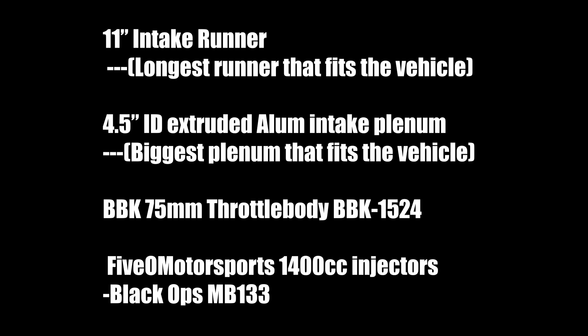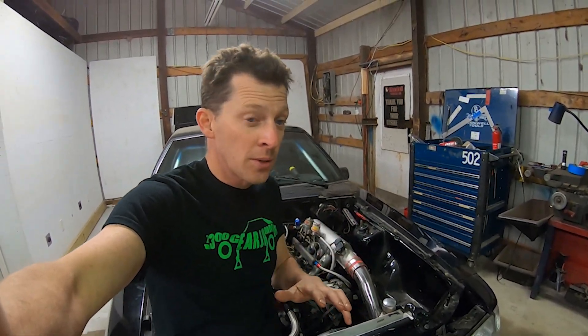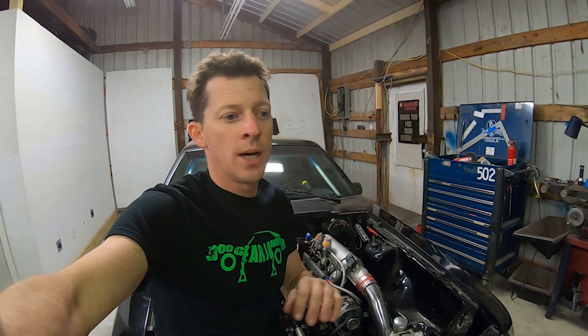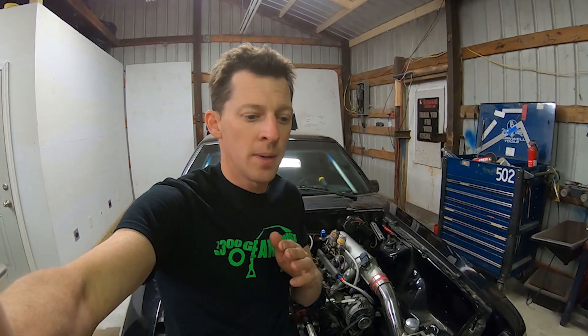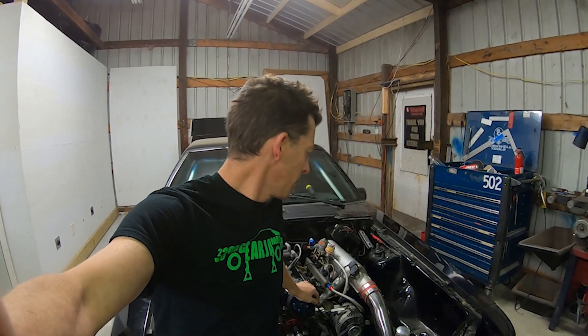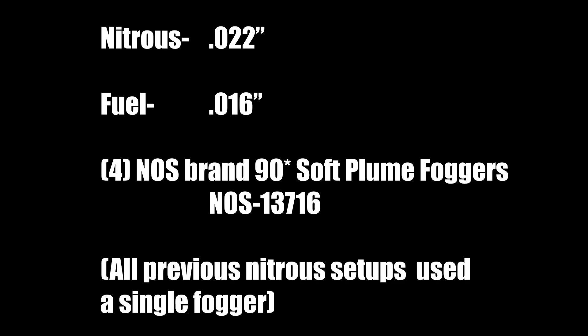The plenum is a Ross Machine Racing D-shape, the 4.5-inch one you can get on eBay. The throttle body is a 75mm BBK, and the injectors are 50 Motorsports Black Ops 1400cc units. It worked out with the spreadsheet, but the car didn't really go any faster. Compared to a hand-ported stock intake, there's no real big difference. I'll try to get it on a dyno to swap between the stock ported intake and this one to confirm. As for the nitrous, the jets were a 22 and a 16 for about an 85 shot.